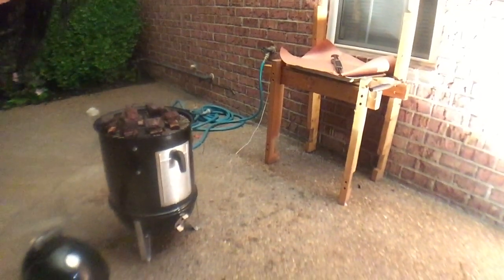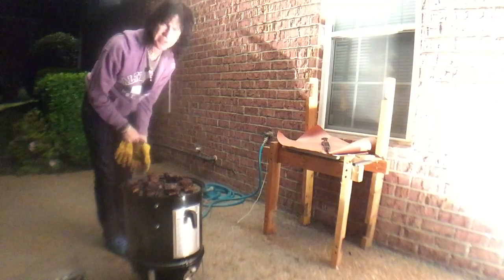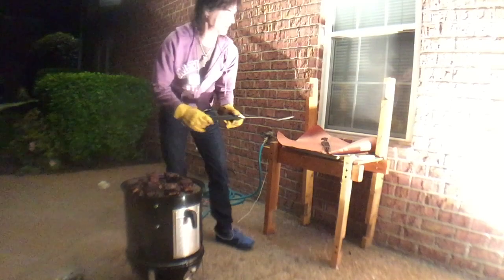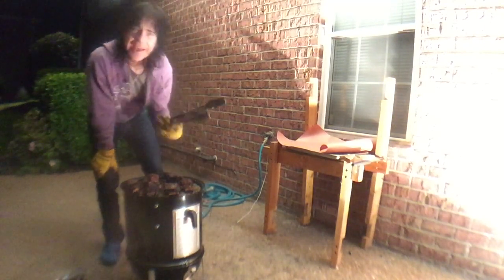It's like 11:15 at night — this took forever. Something happened with the water inside and it doused the coals. Anyway, it got within five degrees of temperature. I'm still cold and don't feel like dealing with it anymore. They lifted off and they're more than done.